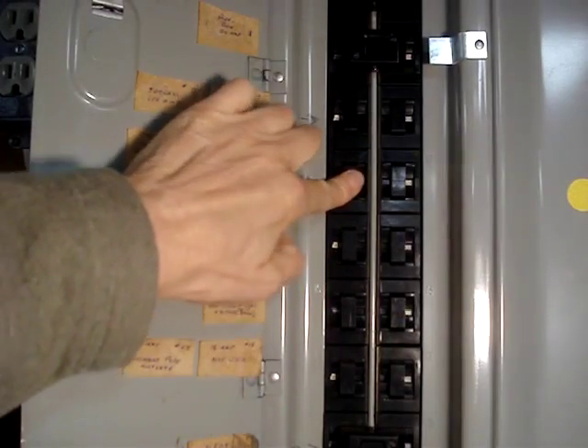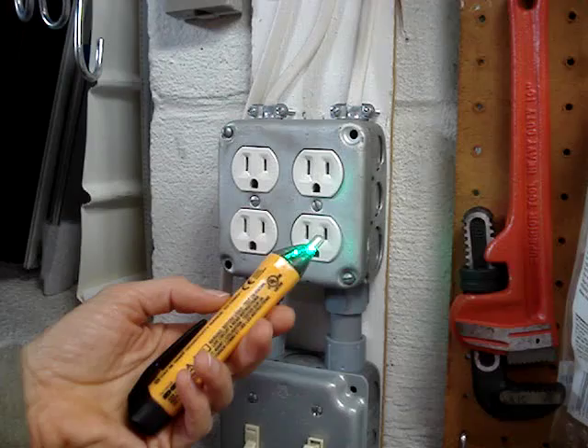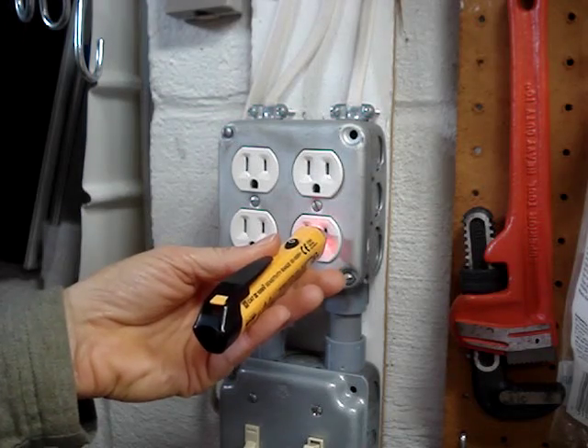I'll turn the breaker off that supplies power to the circuit I'm working on. I've hung a sign on the breaker to prevent anyone from turning power on while I'm working. I'll ensure that my voltage tester is working by putting it into the hot side of a live outlet.